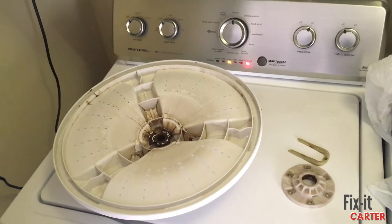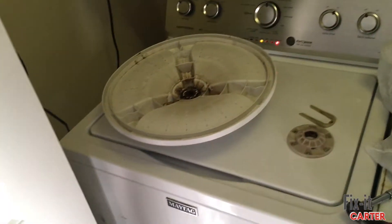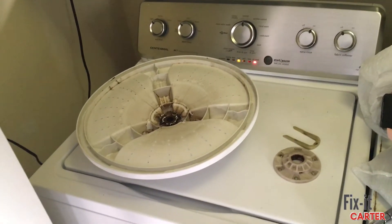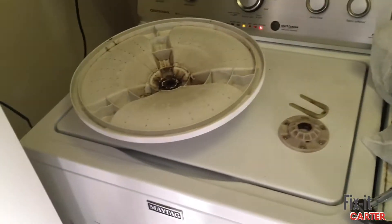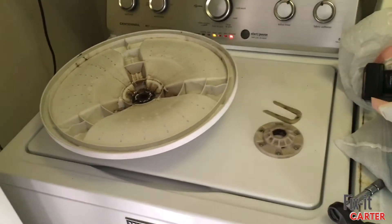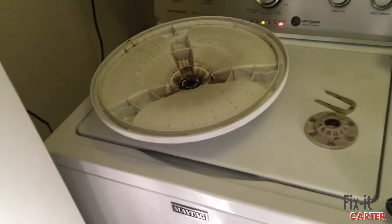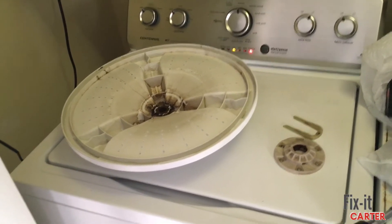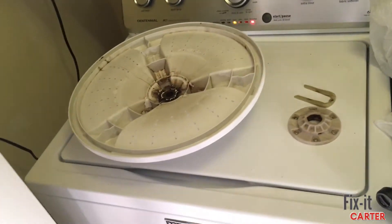I wanted to put this video out there particularly because I couldn't find a video on my issue. There's not a lot of content out there on washing machines and dryers, so I wanted to put this out there because I had to do a lot of research to figure out the issue.